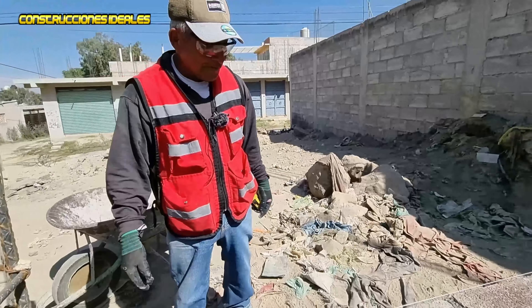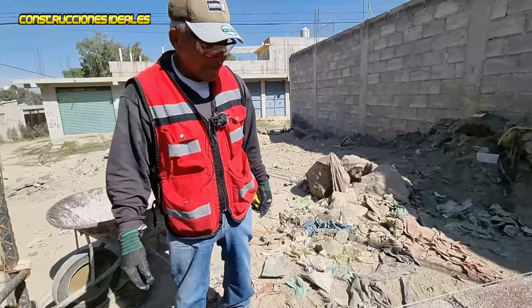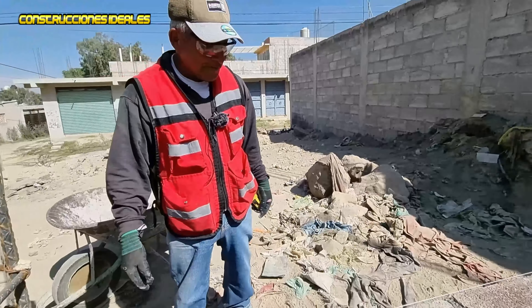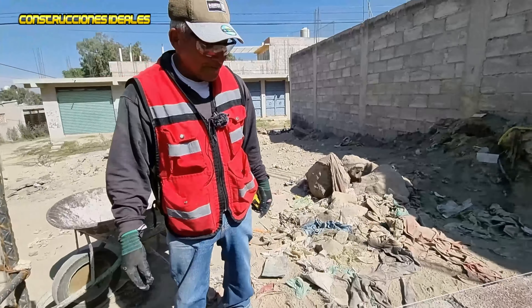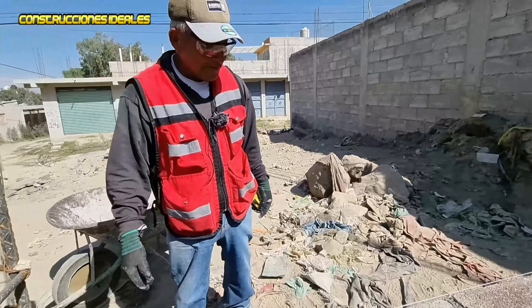A plomo. Cuando pase el tiempo, algún sismo — ya como ustedes. A los 3.70 pues le pondremos cinturón en el centro, a medio muro. Por eso ya lo veremos en el siguiente video, ya cuando estemos más avanzados.